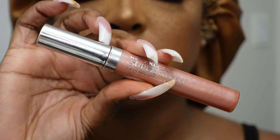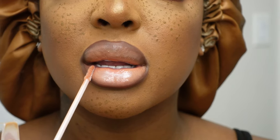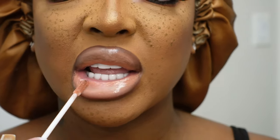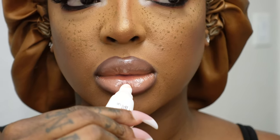We're going to go over that with Ruby Kisses Super Gloss — I got this from my local beauty supply — just going over that to give it more of a peachy color versus a nude. I think it just goes well with this look. This is another local beauty supply find — y'all let me know if y'all have tried this lip balm from the beauty supply, it is the bomb.